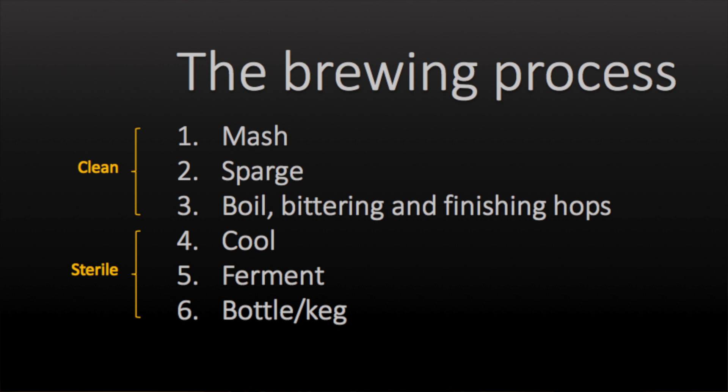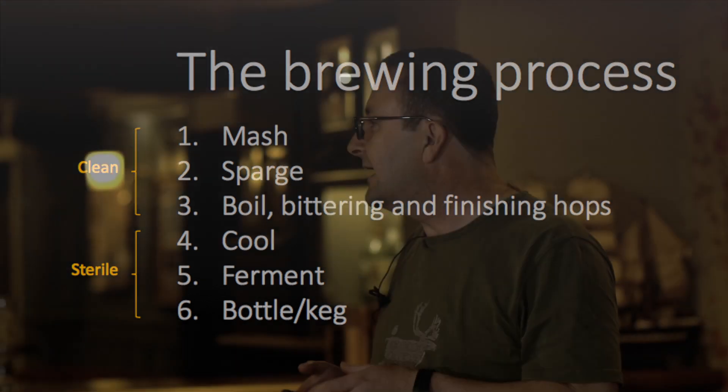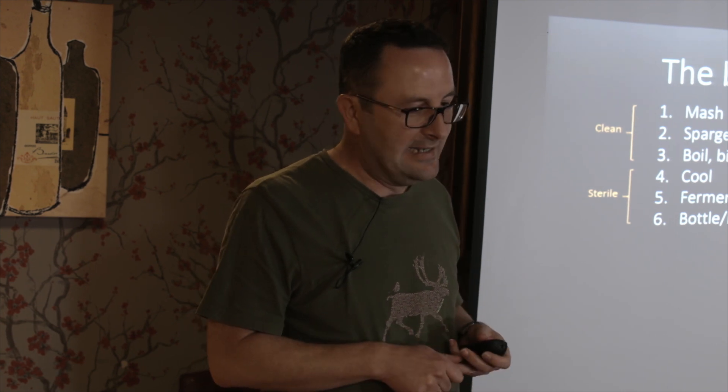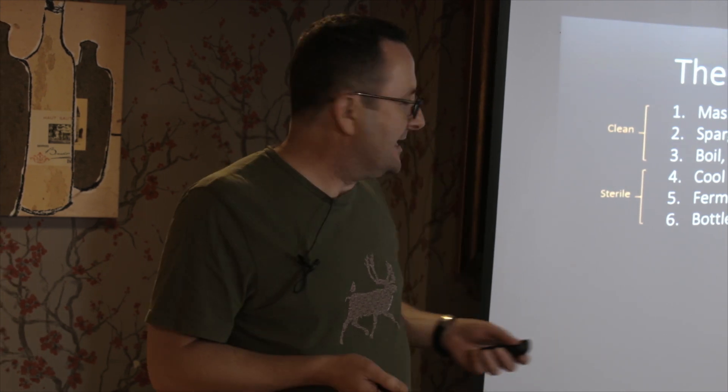I'm pleased to say I've learnt. The key thing is knowing when things need to be sterile. During mashing, sparging, and boiling, everything needs to be really clean - and sterile if you can achieve it. Once your brew has boiled, from that point onwards everything needs to be sterile, otherwise you get contamination. And if you chuck a raw chicken in there, you can get worse than that.